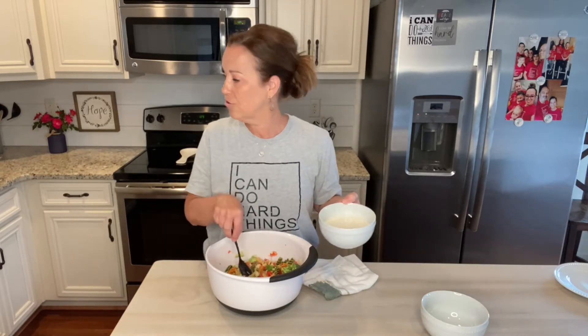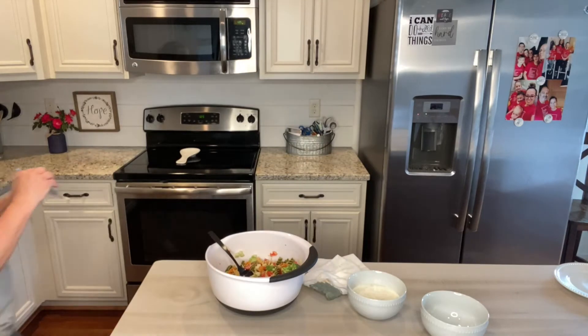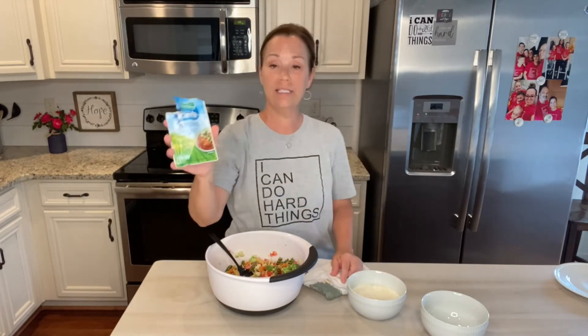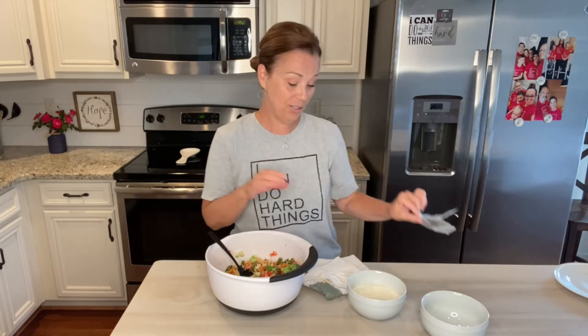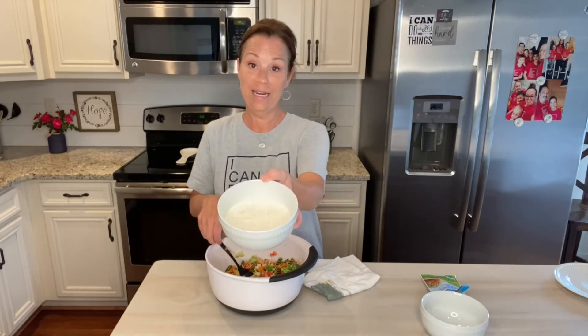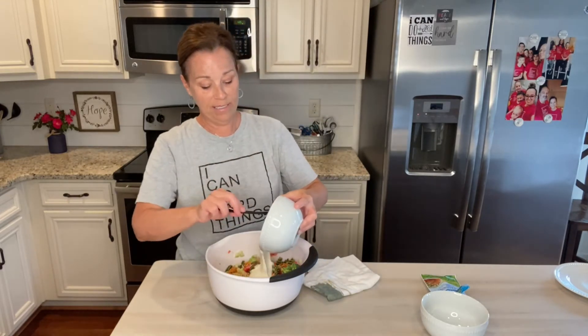I love the little ranch packet — this is what I like to make. You find it in the dressing section; it's the Hidden Valley original ranch seasoning salad dressing and recipe mix. You just mix one cup of mayonnaise with one cup of whole milk, stir it around really well, put it in your refrigerator and let it sit for a little bit. To me it is absolutely delicious, so I'm going to add that now to our pasta mix.